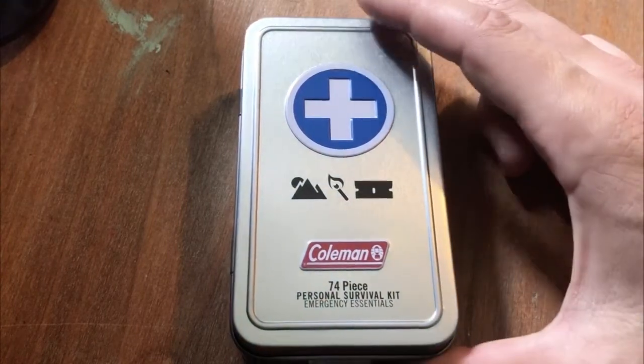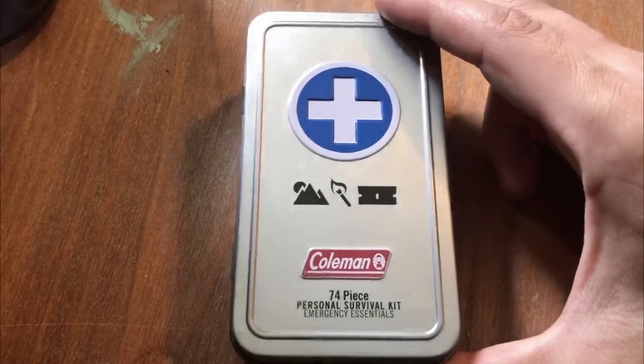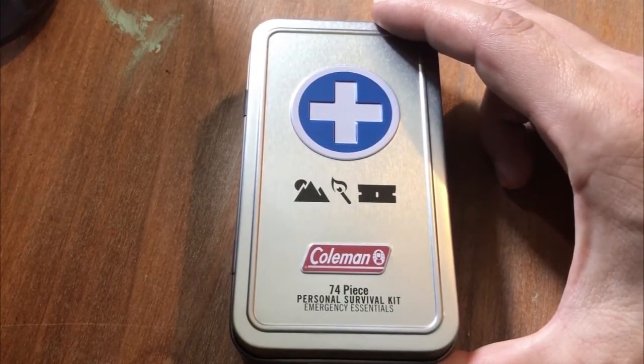This is the Coleman 74-piece personal survival kit. You can pick this up at Walmart — I've also seen them at Academy. It'll cost you about $10.